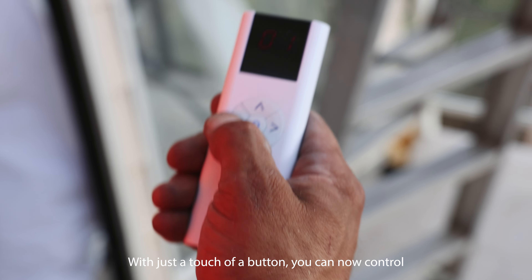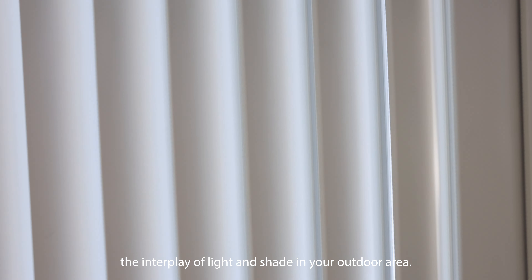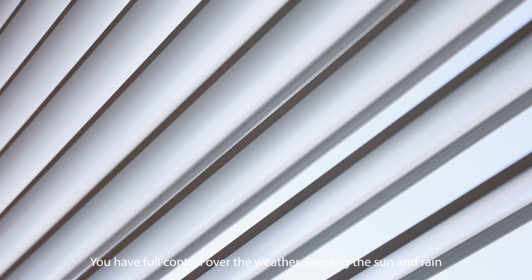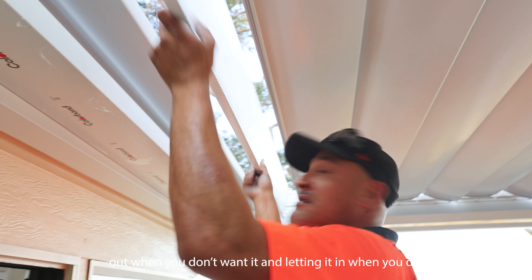With just a touch of a button, you can now control the interplay of light and shade in your outdoor area. You have full control over the weather, keeping the sun and rain out when you don't want it and letting it in when you do.